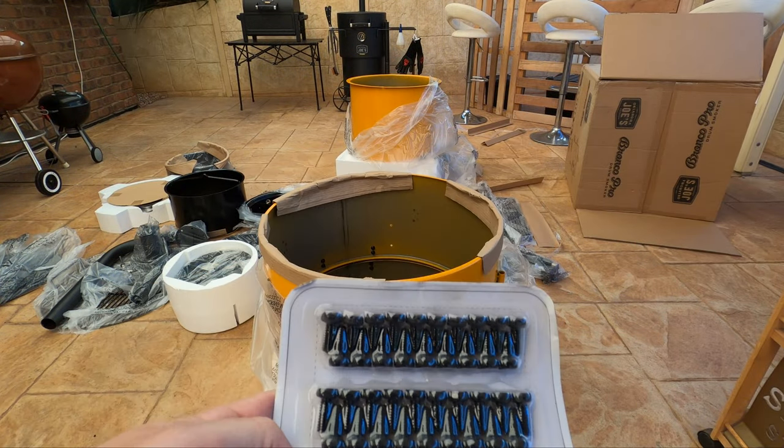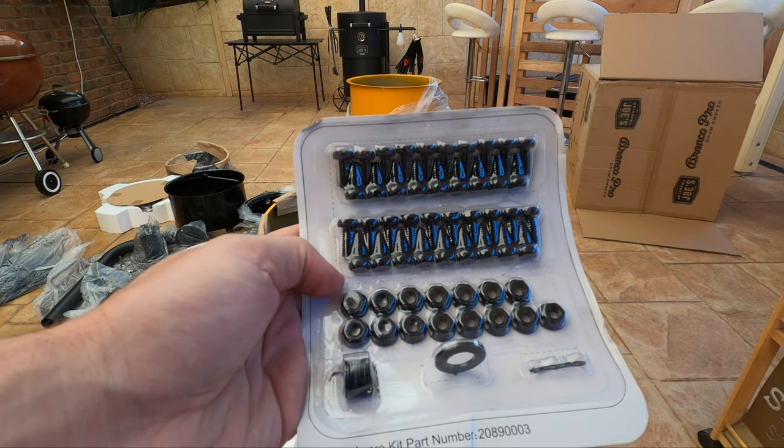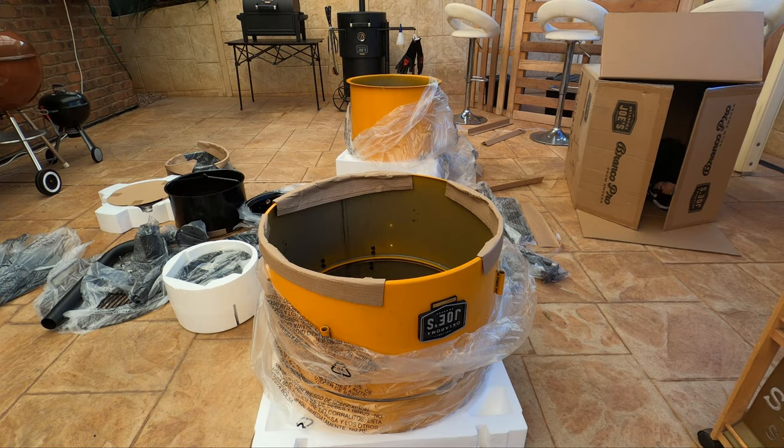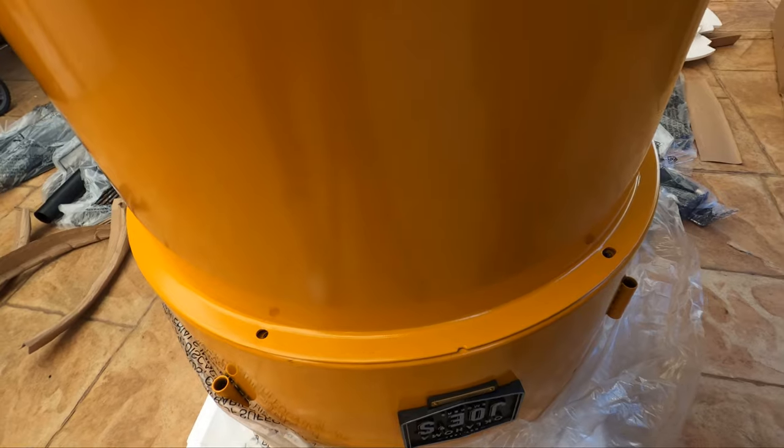Alright, so first things first we're going to get six of these bolts, six of these washers, and we're going to connect the two halves together. This little notch here needs to go with the front of the smoker, so we'll put all of our bolts in now.